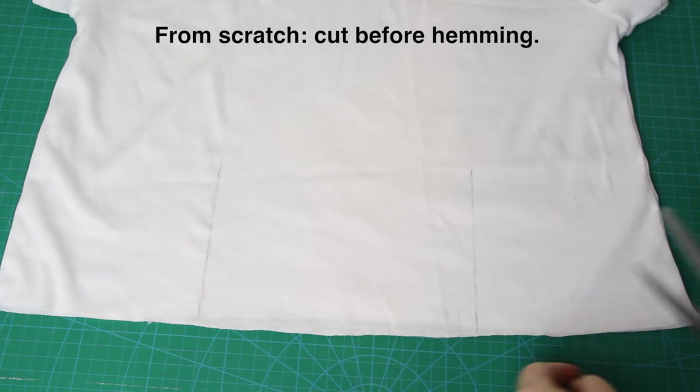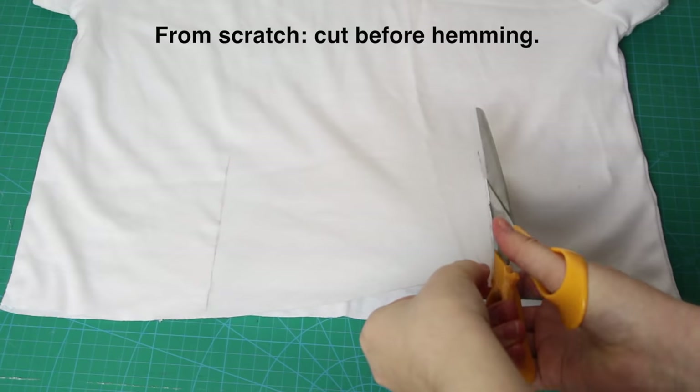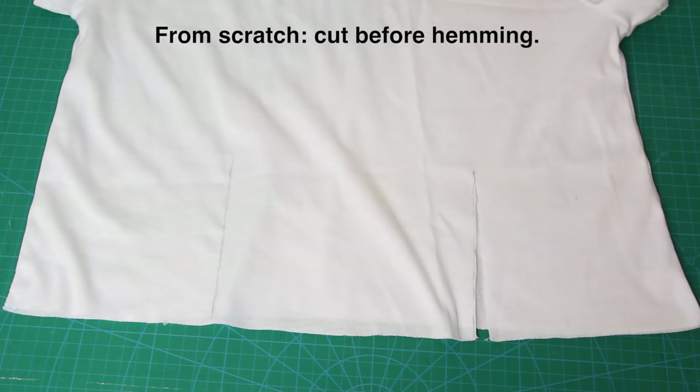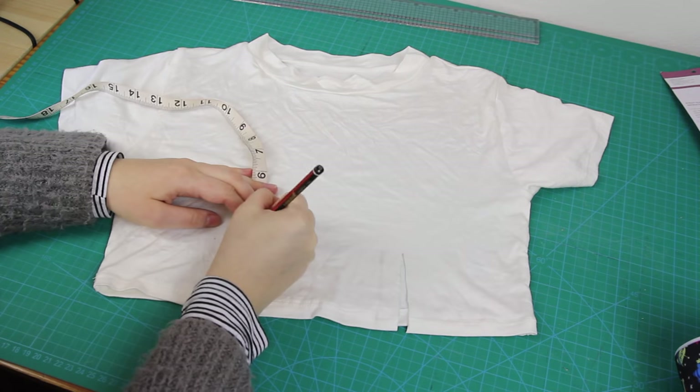However, if you are making your crop top from scratch, do this bit before you hem the bottom of the t-shirt, and then hem before adding the eyelets. Next, I'm going to draw equally spaced dots onto the t-shirt with my pencil, about half an inch away from the slits. Each dot will be one inch apart — so they look like this.